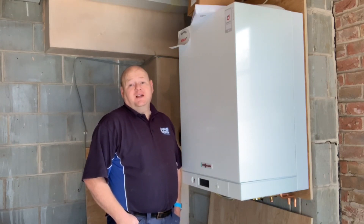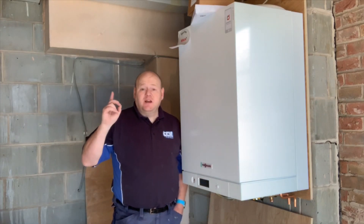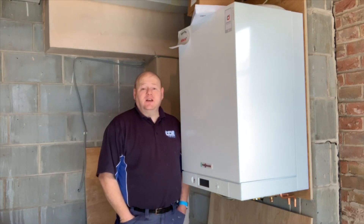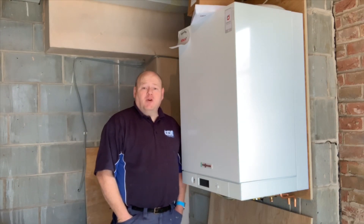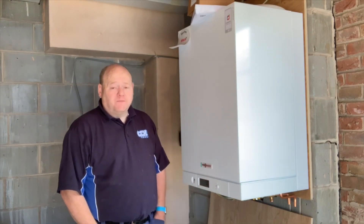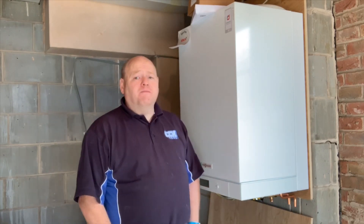I'm going to start upstairs today. I'm going to take the tanks out in the loft, remove the cylinder, cut the pipework back and mark all the pipes as I go and try and explain them to you as best I can.